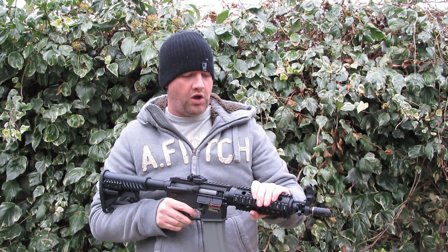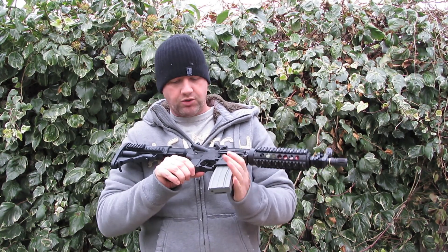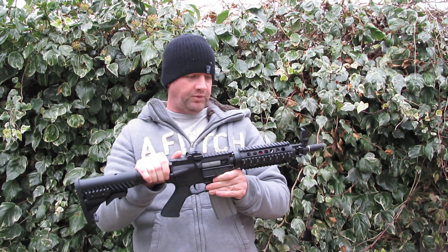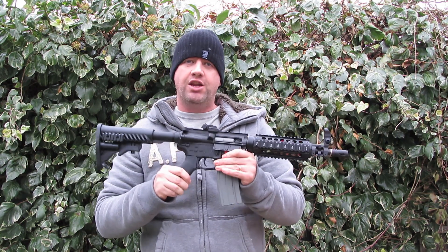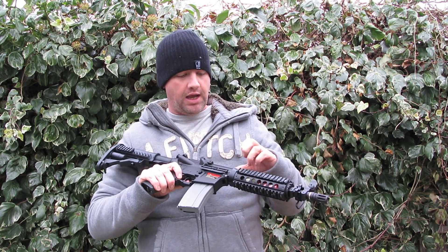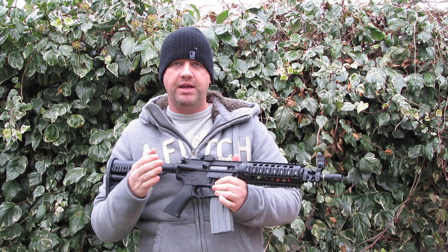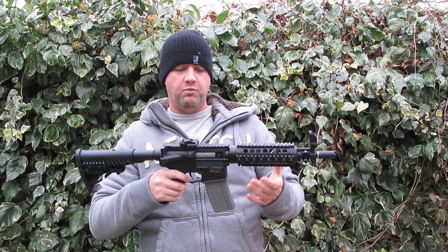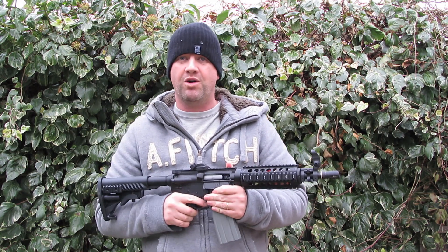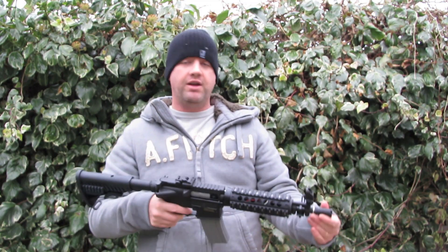Other than that, it runs on 9.6V nickel metal hydride batteries. It's very solid, and the range — this is where I'm really surprised. This gun ranges as good as any of the top AEGs on the market. The hop-up in it is excellent. We swapped out the hop-up rubber it ships with for a softer silicone one, because it's designed for a stronger market and has been downgraded to one joule. The softer hop-up rubber seems to work a little bit better, and Chris at MIA does all of that if you need it done.